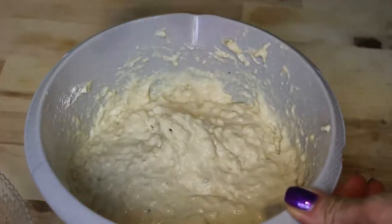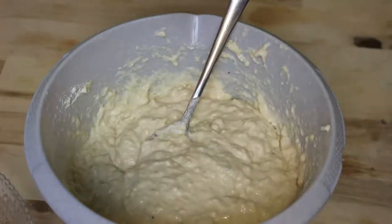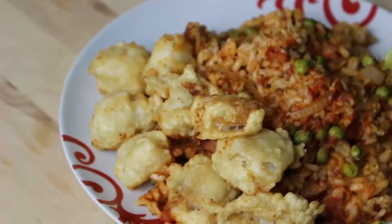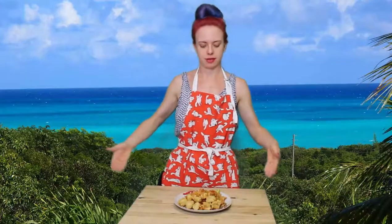Now we coat our conch or crayfish and we deep fry it. And here we have our finished rice with peas and cracked conch — nice and crispy, steaming hot. I'm hungry, I'm ready to eat!